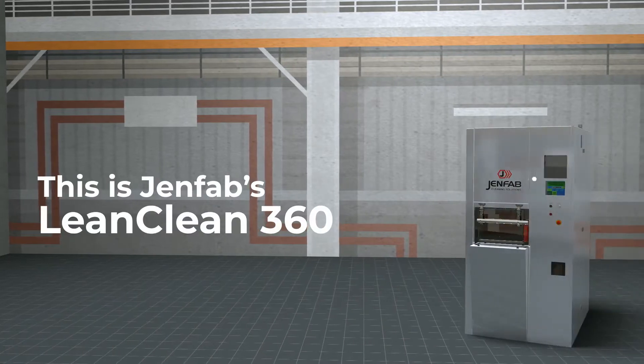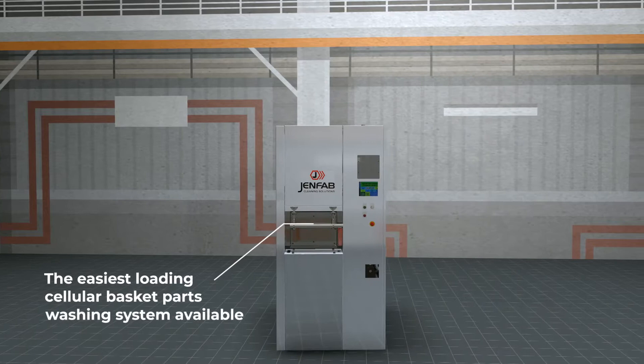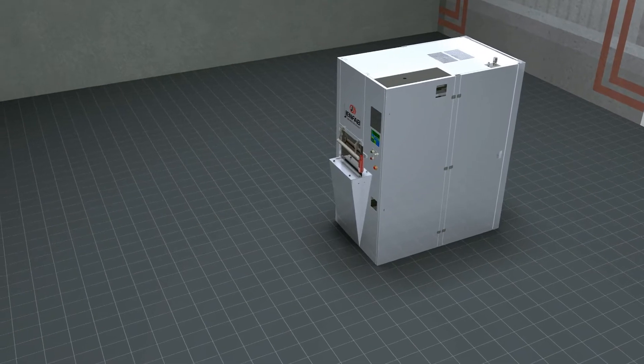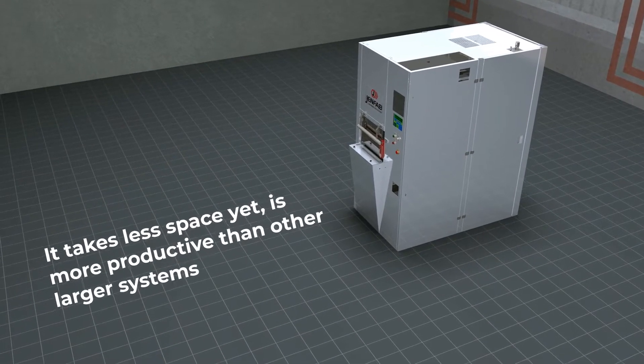This is GenFab's LeanClean 360, the easiest loading cellular basket parts washing system available. With a 3.5 by 5.5 foot compact design, it takes less space, yet is more productive than other larger systems.